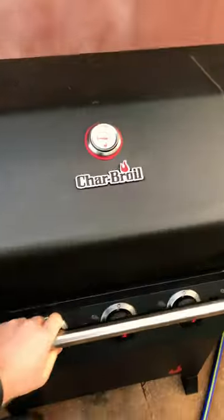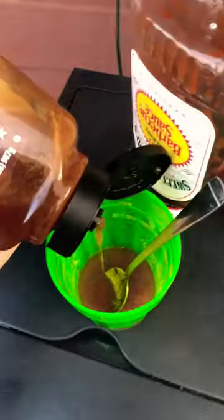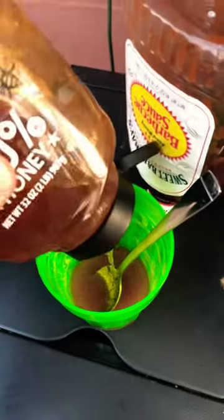Now we got these ribs on the grill and we're going to figure out what we're going to put on them. So for this we're going to be using a honey vinegar base for half the ribs and then a barbecue sauce for the other half. Let's do it.